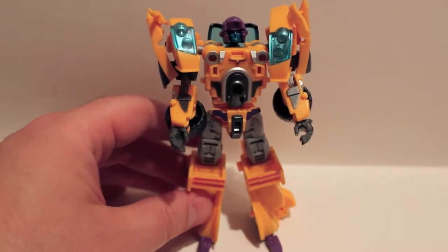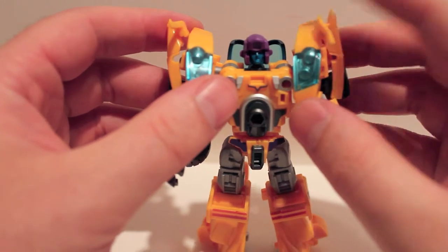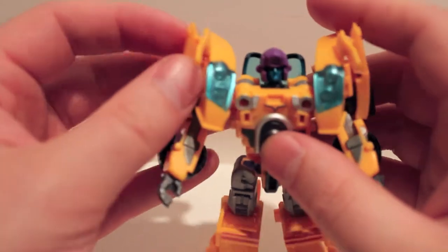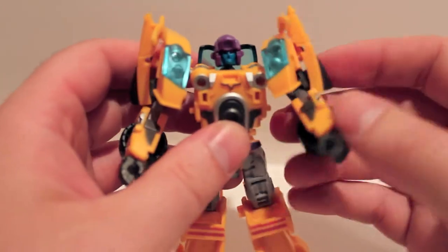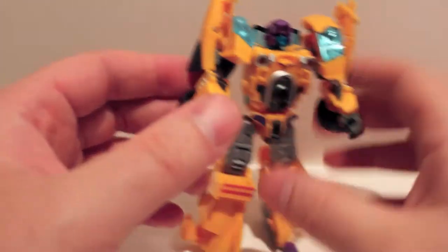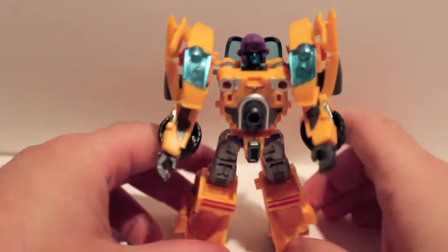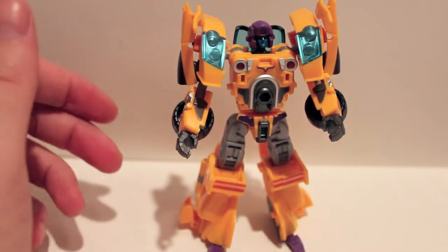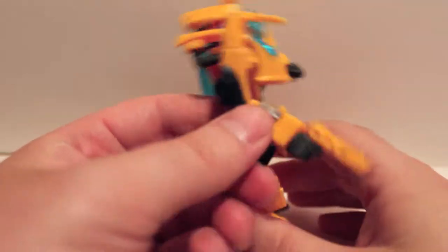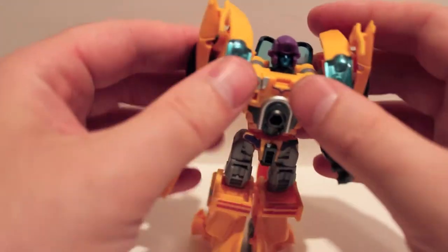I wish I had the G1 Dragstrip to show you, but he's actually one of the only combiners I don't have right now — him and I think Abominus, and Monstructor, and the other obscure Japanese ones like Road Caesar and Land Cross. You can take his gun, put it in his hand, and it looks like a little tiny pistol. Don't know how that's supposed to be menacing, but he's got his little pistol.